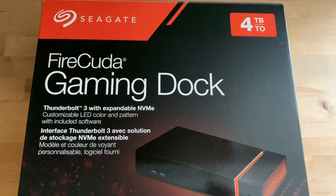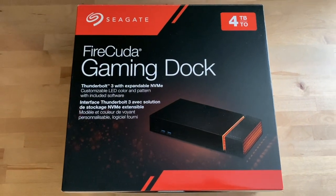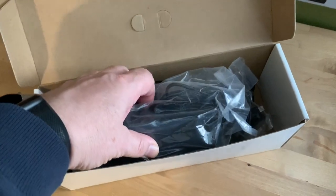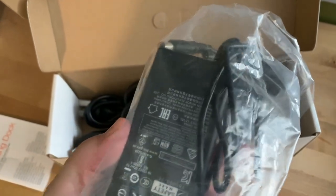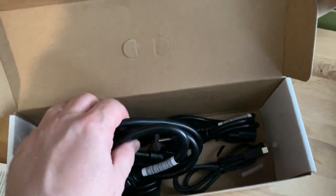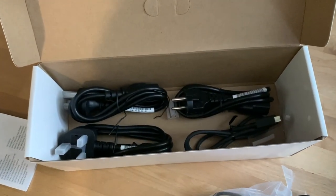Is a four-terabyte multi-port hub with optional M.2 NVMe storage and customizable LED lighting something that an average PC laptop user might need? Out of the box, the power brick alone is bigger than some four-terabyte drives in my collection. Fortunately, you won't need all these cables.